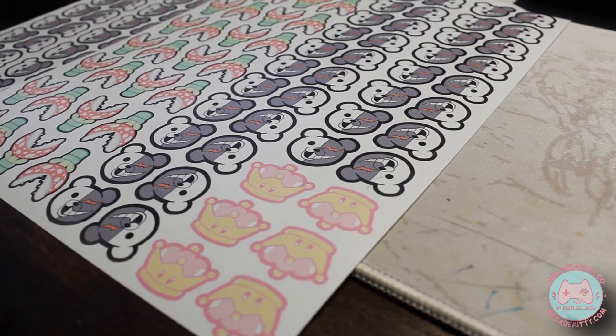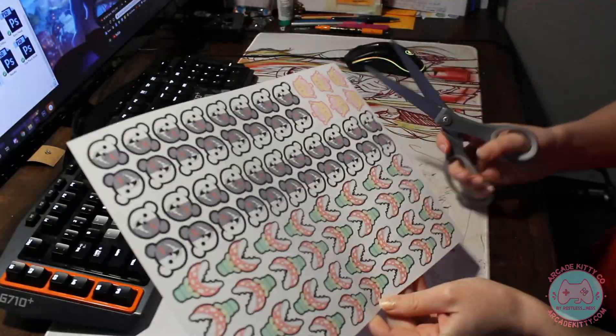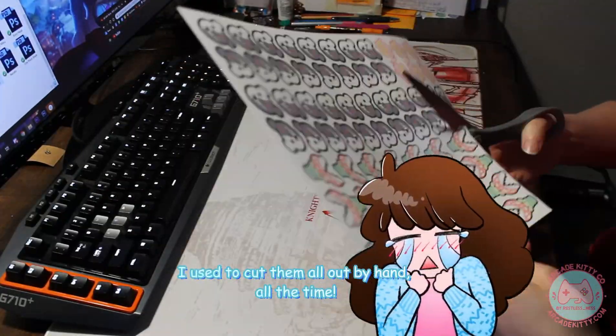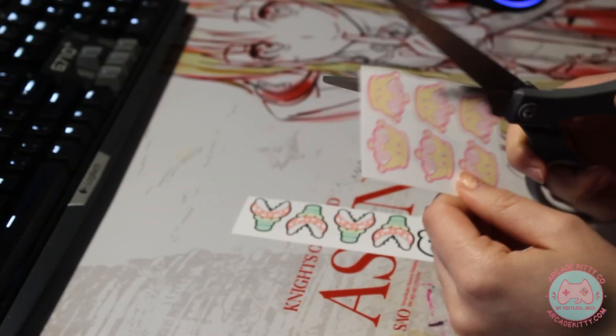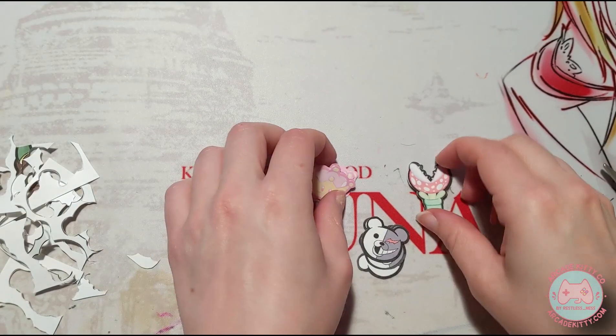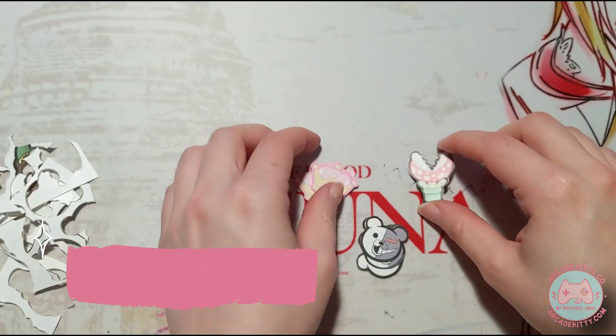Everything looks good, so let's start cutting these babies out. I cut these out by hand, but if I'm making a bunch at a time for a convention or something, I'll use my Brother ScanNCut, which is like a Cricut or a Silhouette, but you don't have to use a computer to set up the cut lines — this machine literally scans and cuts it, just like the name says.